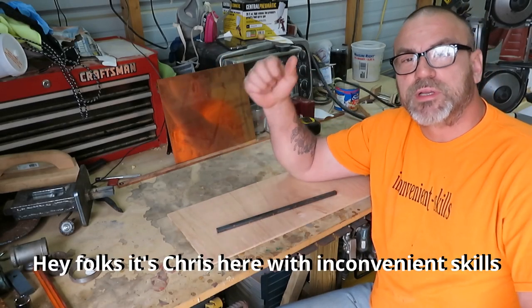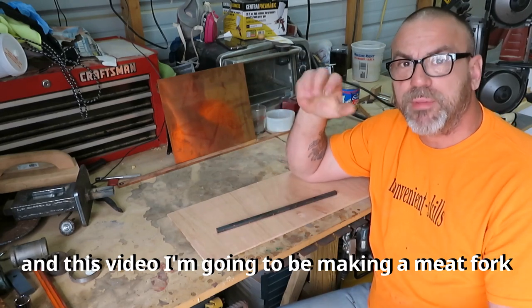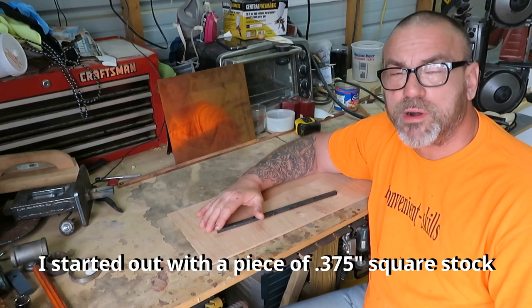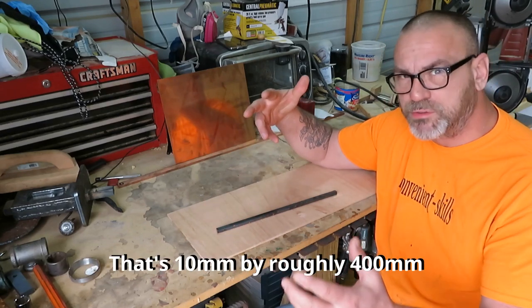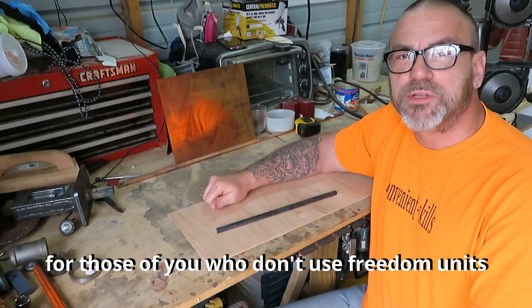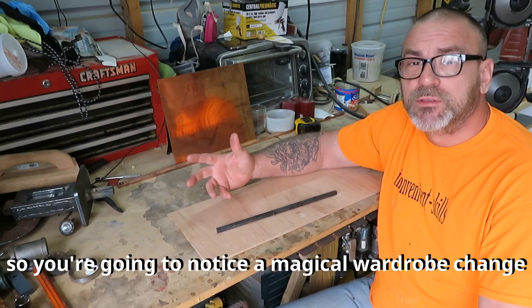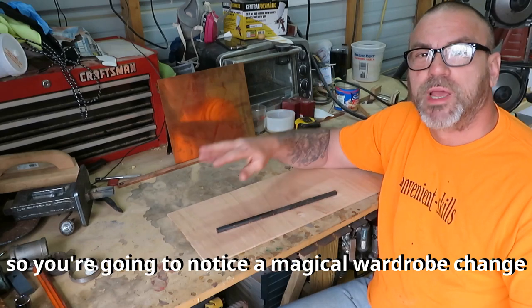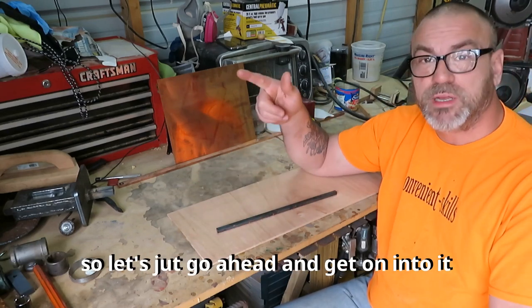Hey folks, it's Chris here with Inconvenient Skills. In this video I'm gonna be making a meat fork. I started off with a piece of 3/8 square stock, 16 inches long — that's 10 millimeters by roughly 400 millimeters for those of you who don't use freedom units. I actually made this yesterday, so you'll notice a magical wardrobe change. But that's enough jabbering, let's just go ahead and get into it.